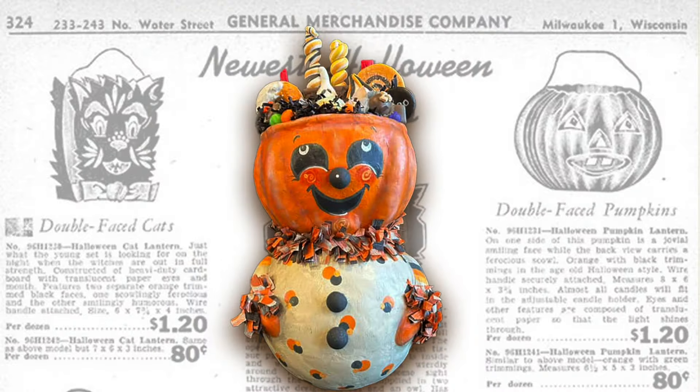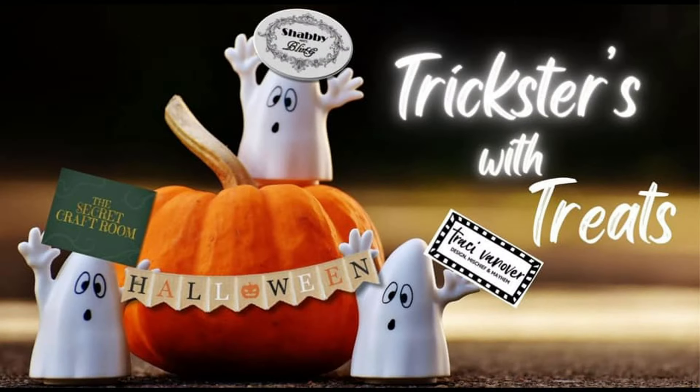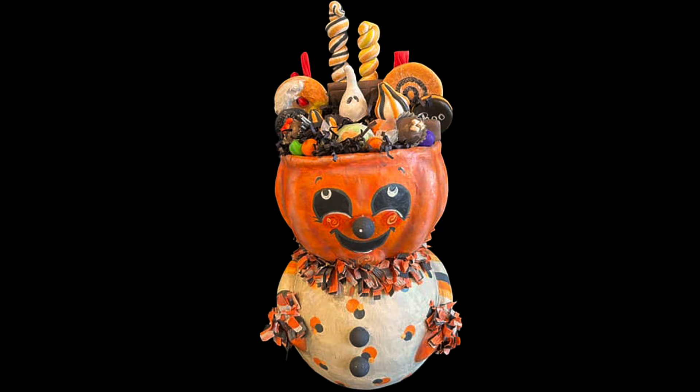All treats, no tricks, and nothing but sweet Halloween dreams. Welcome to Up One Night DIY, I'm Monica, thanks for joining me. Hanging with my favorite Halloween queens — Dawn of Shabby Meets Bling, Tracy of Tracy Vanover Designs, and Martina of The Secret Craft Room — for the Tricksters with Treats collaboration. You know I love creating for Halloween, and I'm in good company. Links to their channels, as well as the talent-packed playlist, are in the description box. I'm creating Candy Head. Let's get into it.